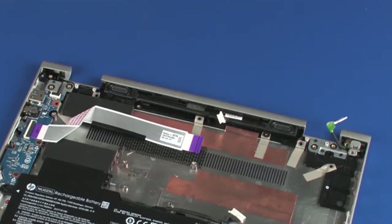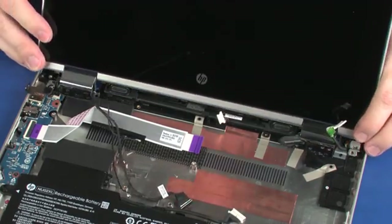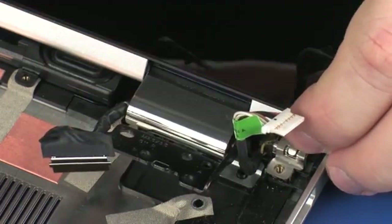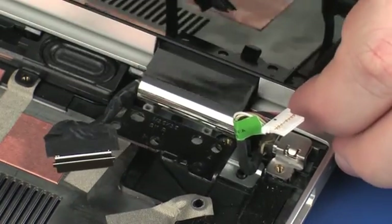Replacement. Slide the display panel hinges on the display panel assembly under the lip on the base enclosure and lower them onto the alignment pins.